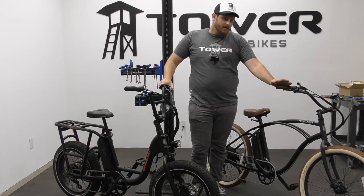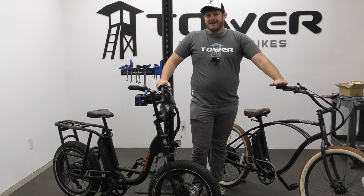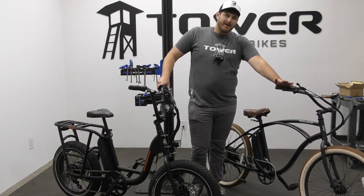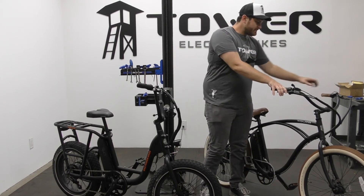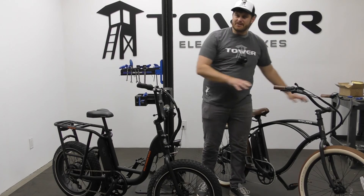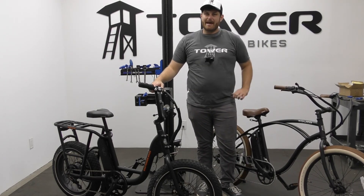With hydraulic brakes, you pretty much won't have to adjust anything until you need to get them bled, which is usually about every year to year and a half. When they do need to be bled, you'll notice the brakes feel a little spongy — they'll still give you decent braking power but won't feel quite as snappy.